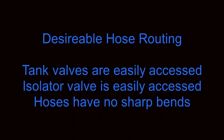Next, we'll discuss hose routing. We're specifically interested in three things: that the tank valves are easily accessed, that the isolator valve is also easily accessed, and that the hoses have no sharp bends.